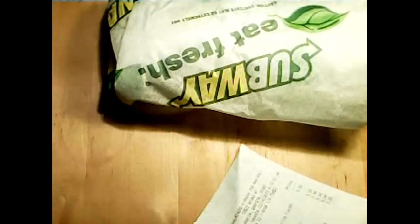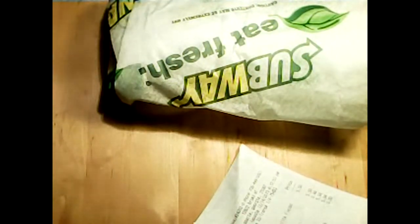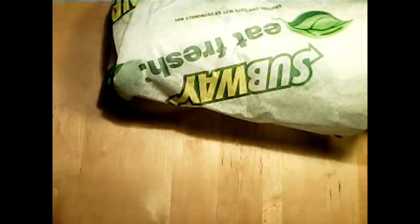We paid a rip-roaring $5.94 for the sandwich. This is a vegetarian option, though the sauces on the sandwich are animal-based — with eggs, I believe — because it has mayo on it. They did not have any non-animal-based sauces other than oil and vinegar.